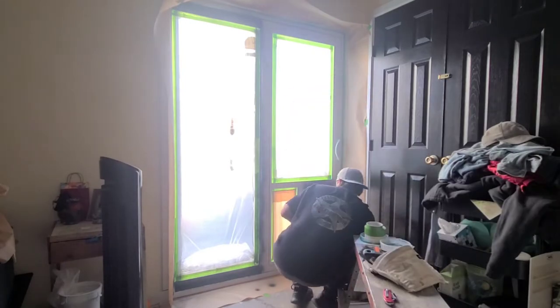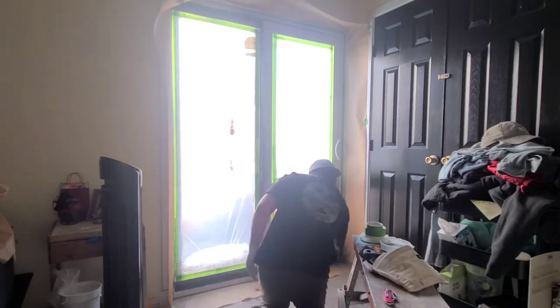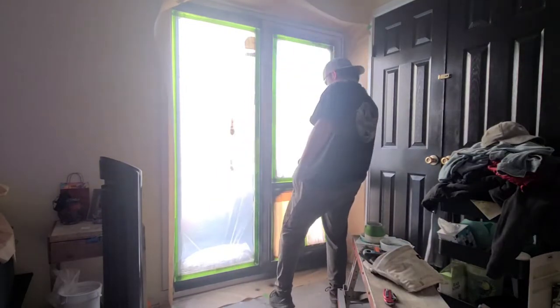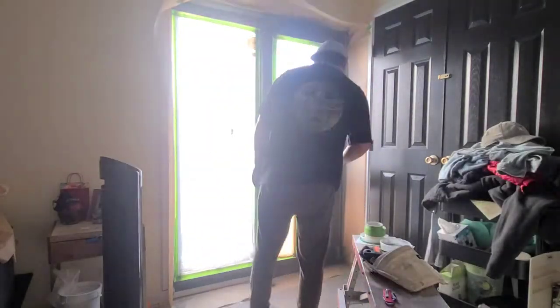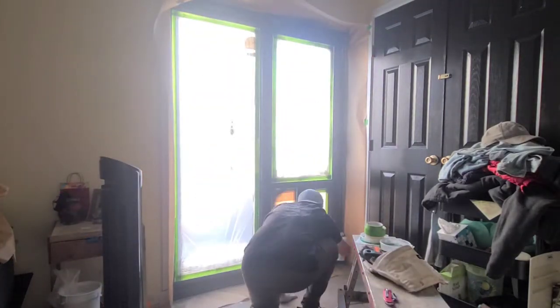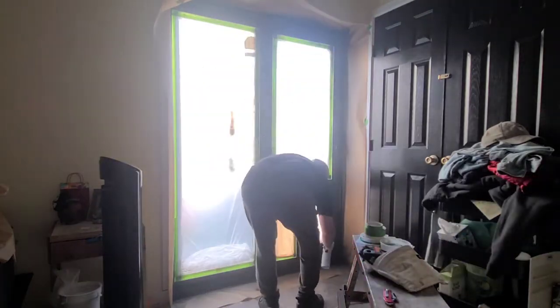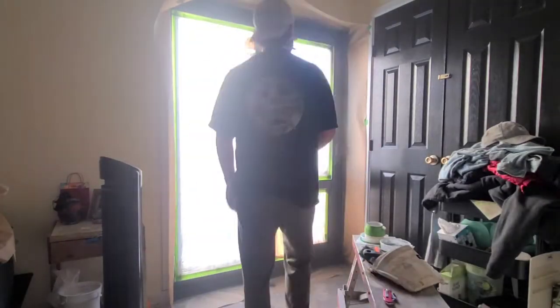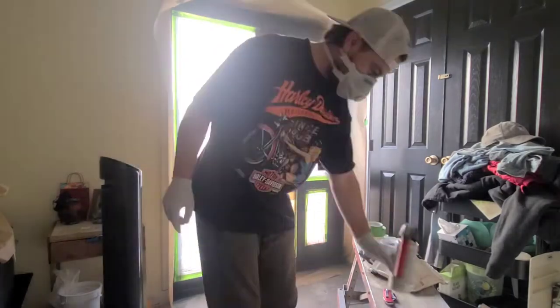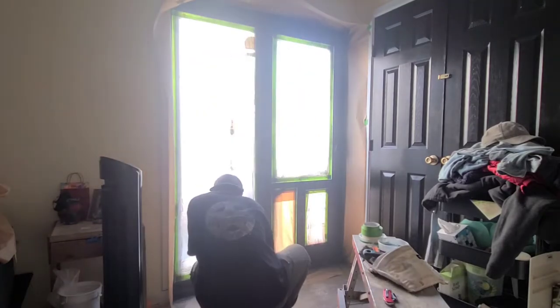So I went ahead and started doing the first layer, just very lightly. I sprayed around quickly just to get the first coat on because you don't want it too thick — then you'll start getting runs. It's better to put less paint on rather than spraying a lot, because you can always add wherever you missed or any light spots. Less is more. I think this is pretty much my second coat going on right here.